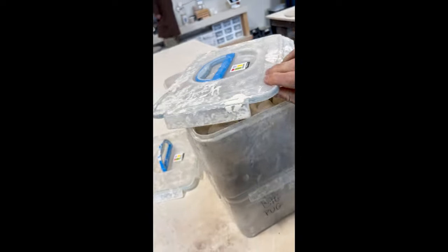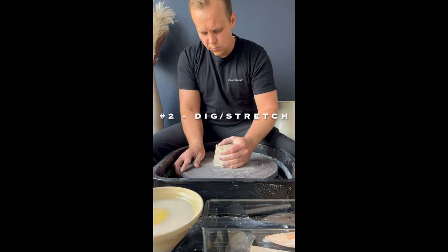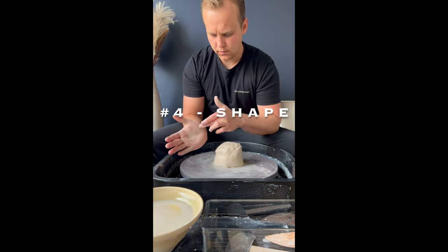Grab wedge clay and let's throw. Go slow and be gentle. First, we center the clay. Second, dig a hole and stretch it out. Third, take clay from the side and push it in and up into a cylinder. Then we shape.